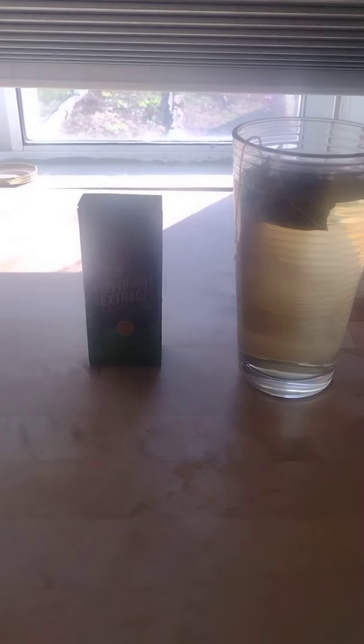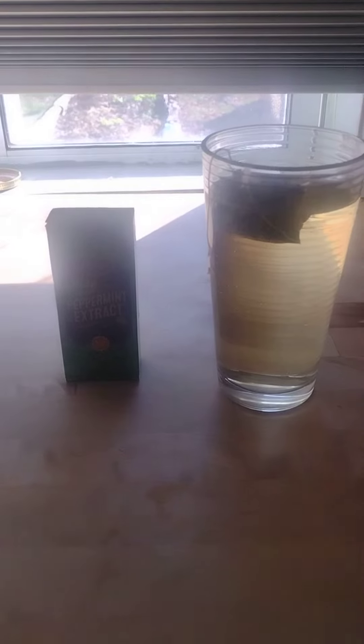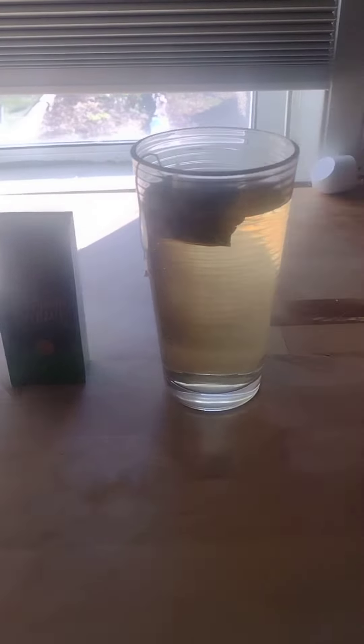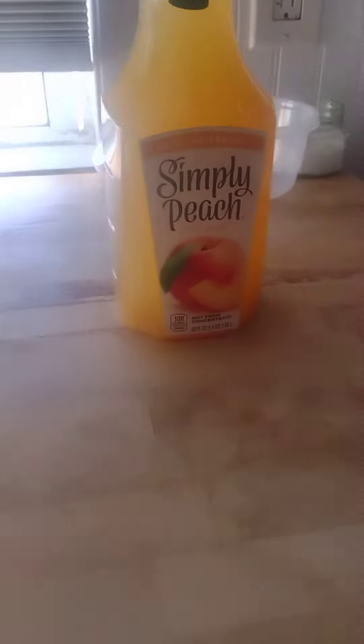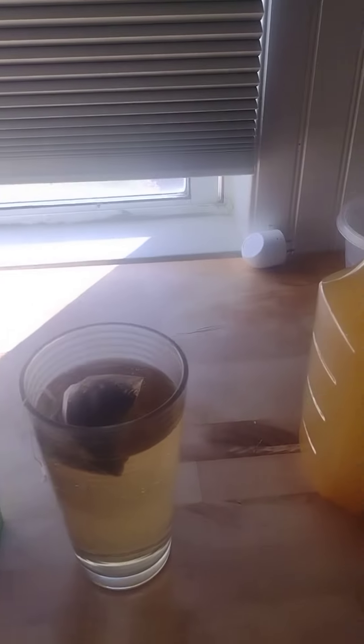Hi and welcome to Basic Mixer. Today I'm going to try to recreate this green tea I used to love. It was like green tea with peach and mint and it was really delicious, but somehow it was taken off the market. I don't know if it was causing cancer or what, but anyway I have here some green tea, some peppermint extract, and some Simply Peach juice. So let's see how it goes.